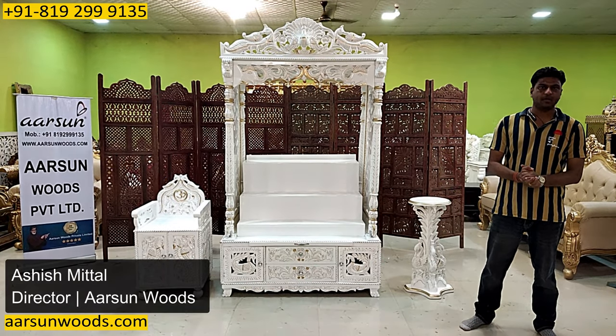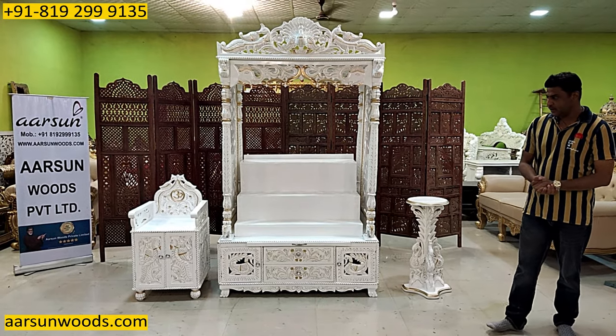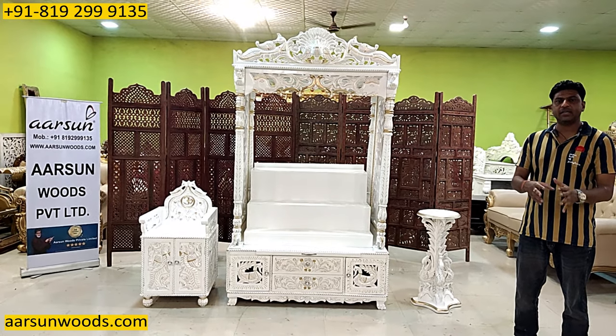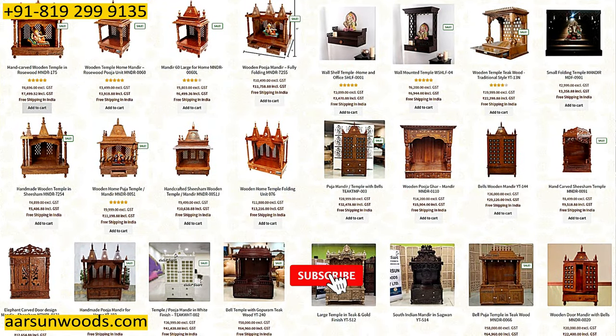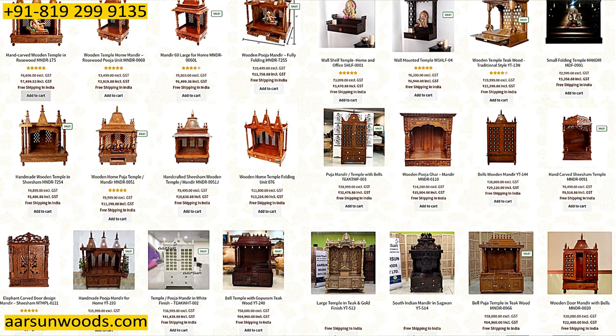Namaskar, Ashish Mittal from Arsan Woods. Another temple setup. The kind of range I've shown you on my website and on the videos, in the temples — I'm sure you would not find that big range anywhere with any other supplier.